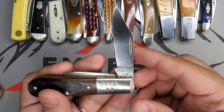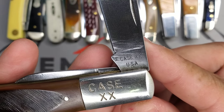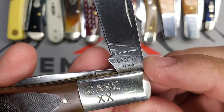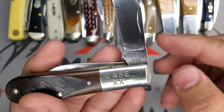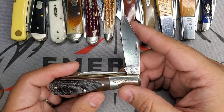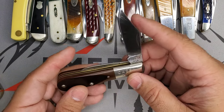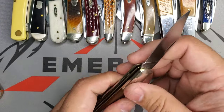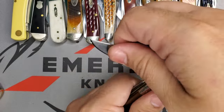Great action, and one of the things — if you look at that stamp — is that this knife, the Case XX USA dot dot, what that means is that this knife was manufactured in 1978. That's crazy guys, crazy. Great action like you can see.